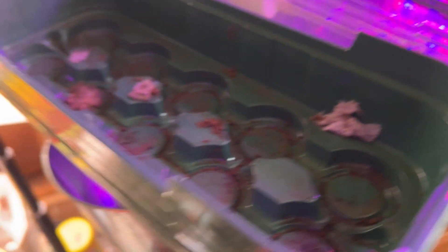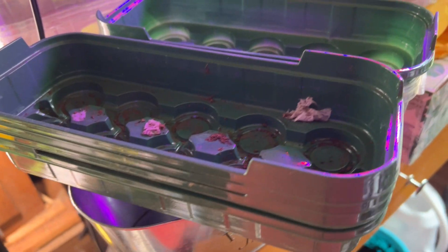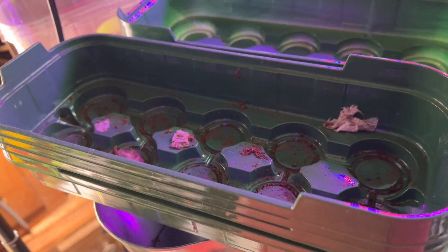Hello. Today is March 14 and like I said on the other video I just got back. I was gone almost a week — wasn't planned. But anyway I haven't done my tomatoes yet, so today I'm going to do my tomatoes for sure.